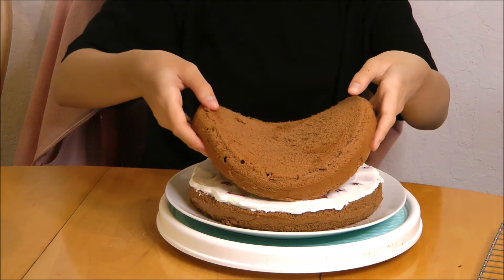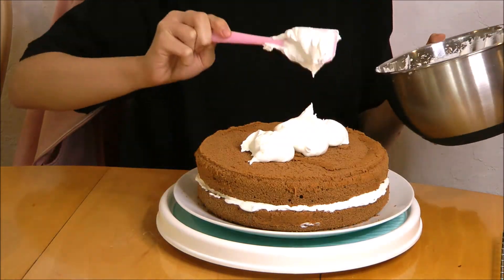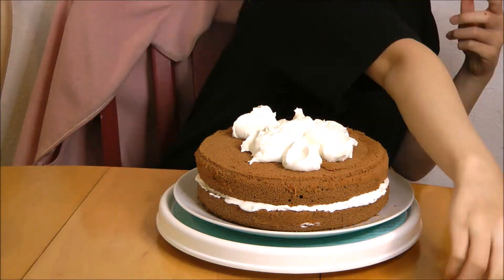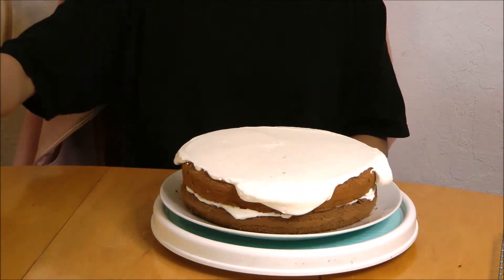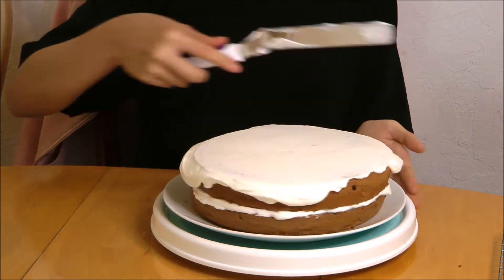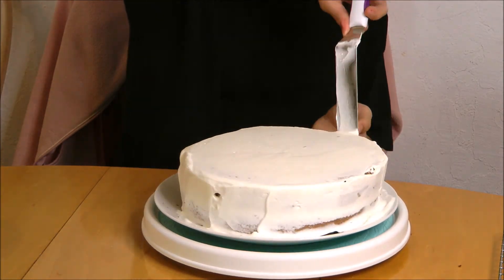Then take the top layer and put it back on like a sandwich. Now we are going to lightly frost the whole cake with more whipped cream. The sides don't need to be perfect as we're going to put some more whipped cream on top, but the top should be pretty smooth.